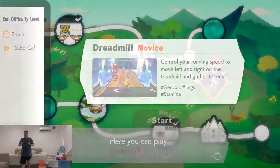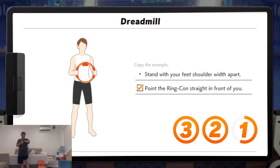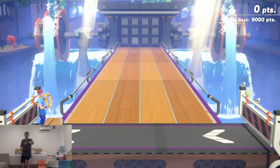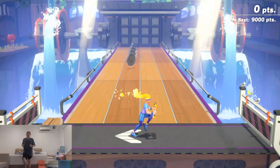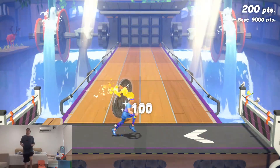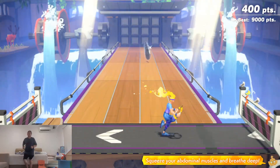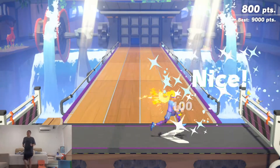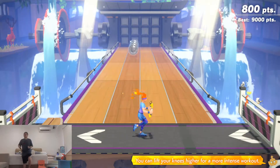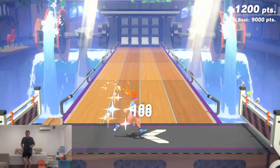One more. Ready? Go! Good. Squeeze your abdominal muscles and breathe deep. Great! You can lift your knees higher for a more intense workout. Awesome!